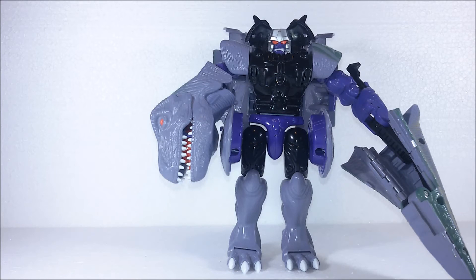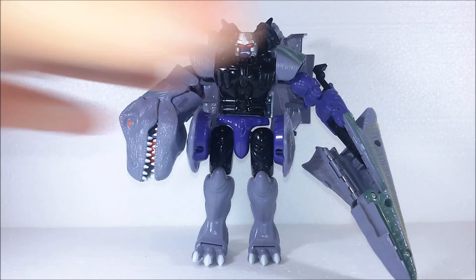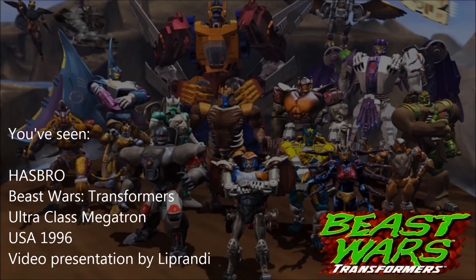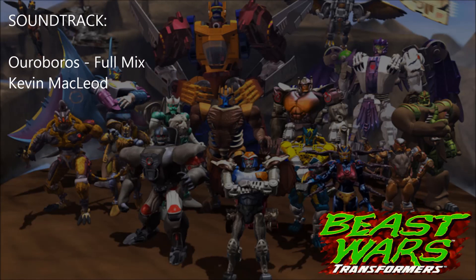I wasn't really in love with the Beast Wars line when it came out. I started to love it when I started collecting Transformers and found out that most of the figures had many mechanical gimmicks. And I am a big fan of mechanical gimmicks — I like to see how they work. There are many different mechanical features all along the Beast Wars toy line, which I appreciate. If you like this figure or this video, hit the like button. If you have any comments or requests, leave them in the comment section. And if you want to see more reviews, please hit the subscribe button. Good night — I'll see you next time.